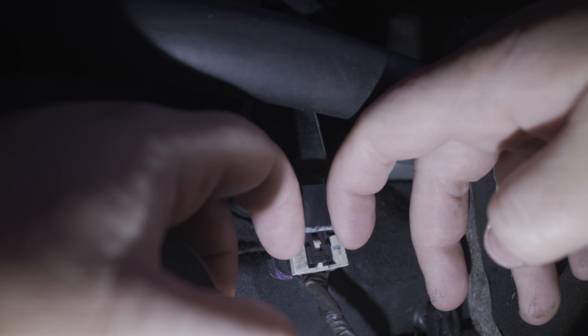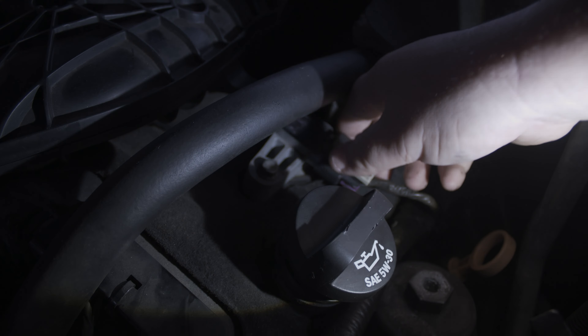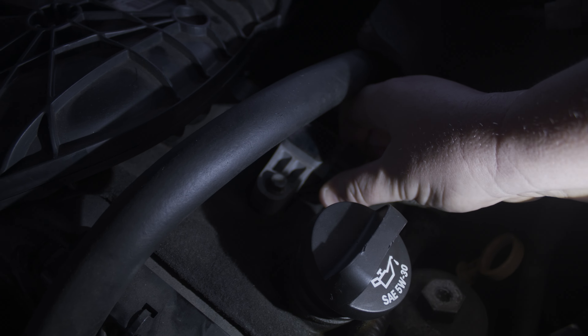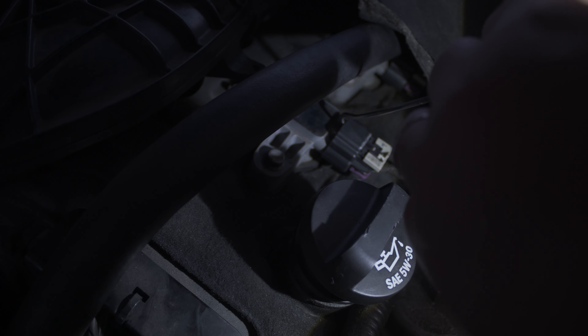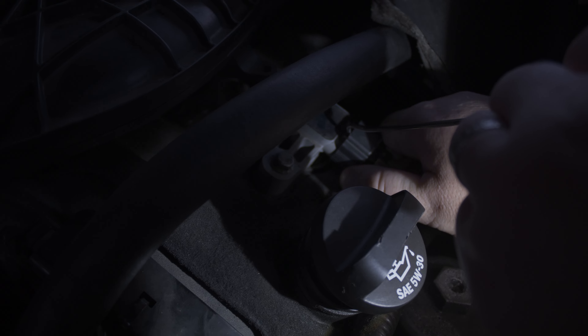From here we're just going to push the white tab down. If it's a bit stubborn like this one, you can get your hook pick and just pop it while you're wiggling it. Got it.